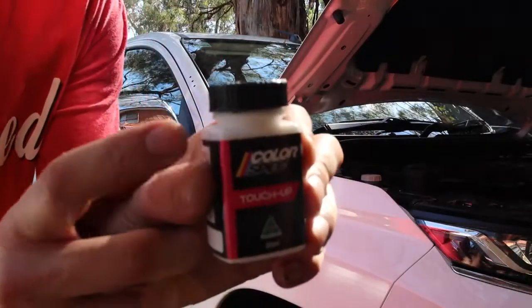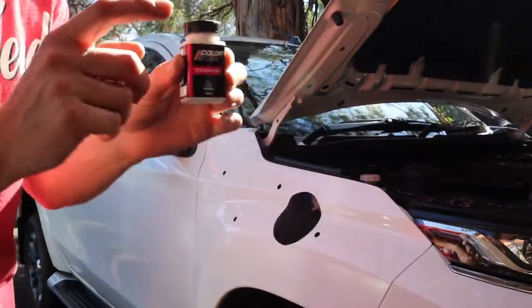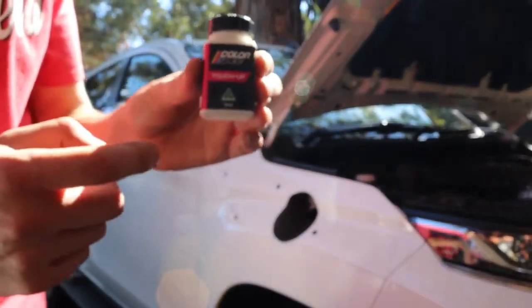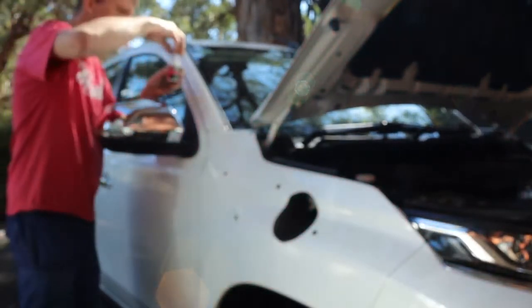Now for the touch-up paint. We're painting all of the metal surfaces to make sure we don't get any rust. I've got the colour matched — I've done the big hole and the holes on the guard, and now I'm just doing the one on the A-pillar.